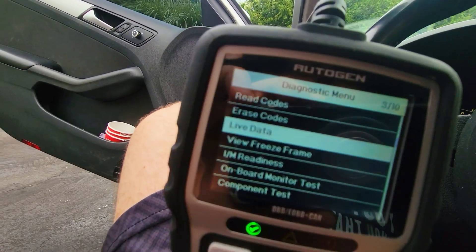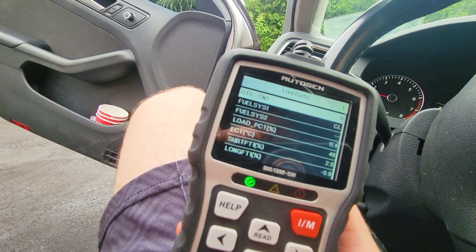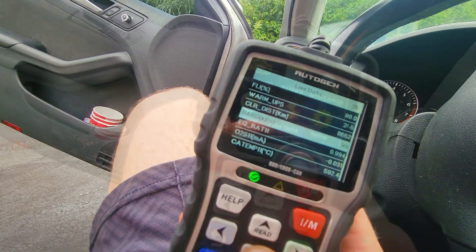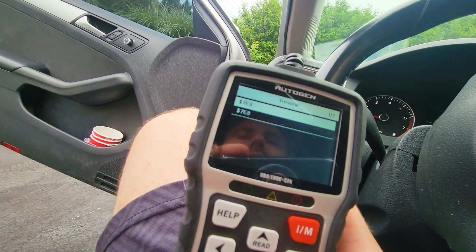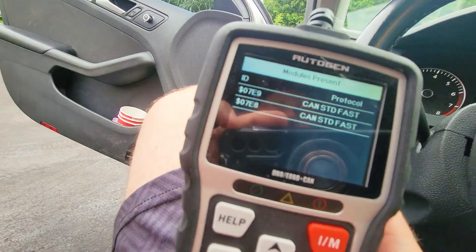You can also see live data and compute data — all of this is available. I don't know how to read it all, but it's in here. You can look up DTCs, and the last option shows you what protocol is being used in this car.